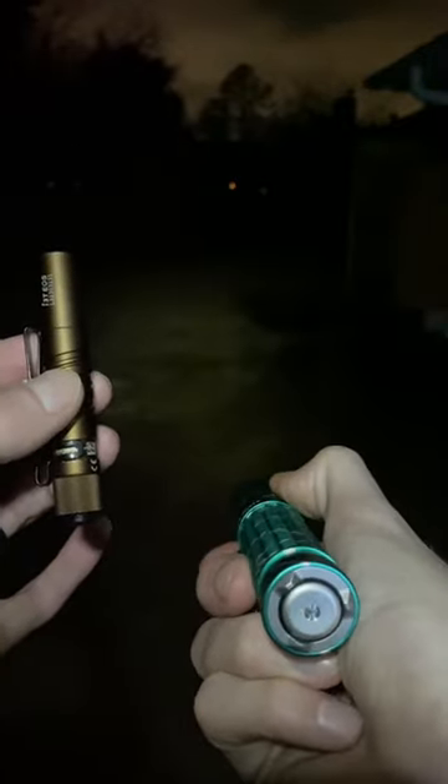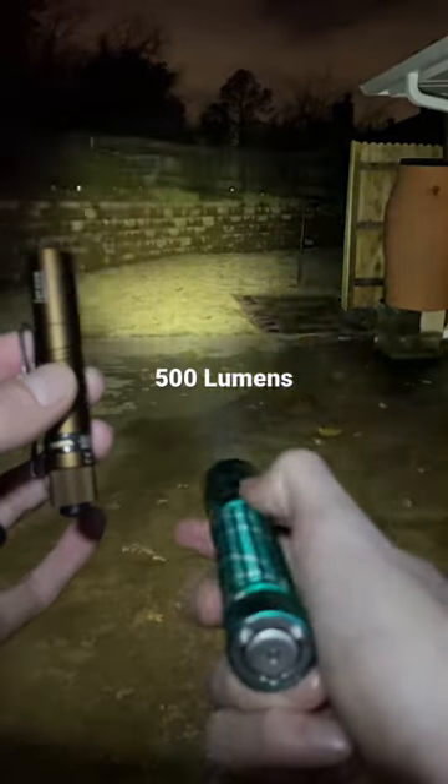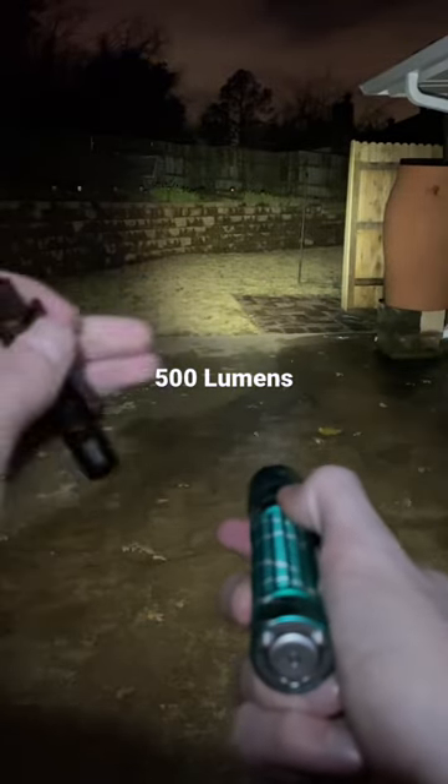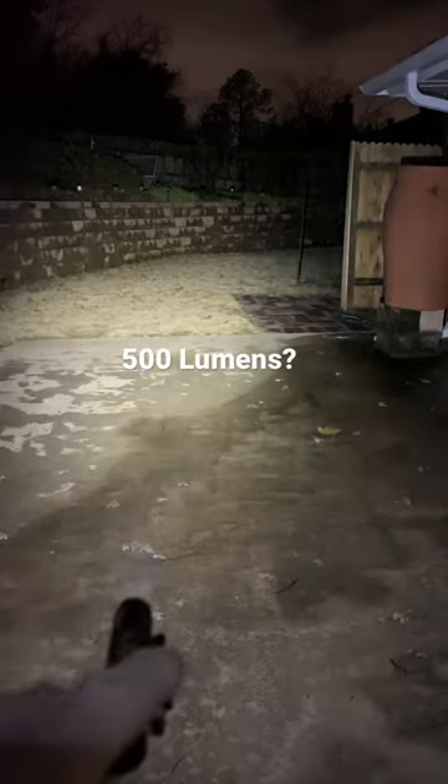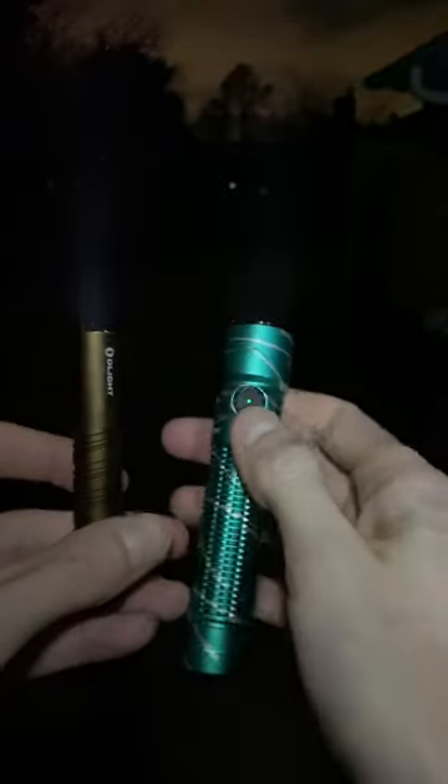The high mode on the Warrior Mini 2 is 500 lumens. Now if we kick this Olight i3T on to turbo with this 3.7 volt battery, we get a similar result. I guess it's like they say, it's what's on the inside that counts.